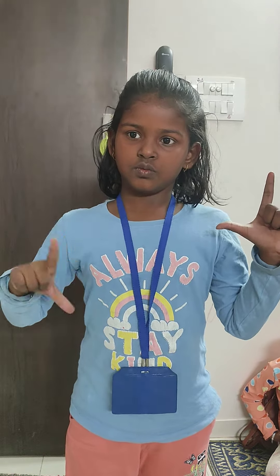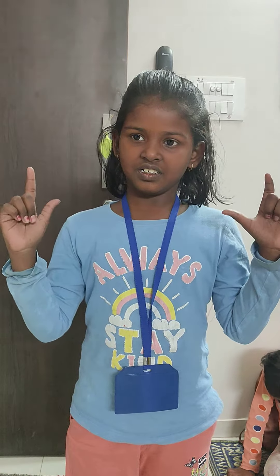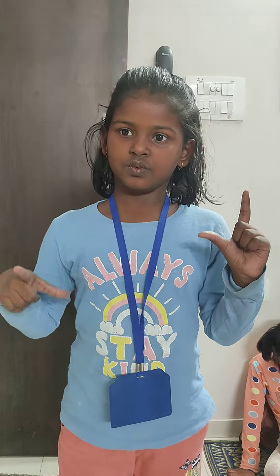32. Wrong. 2 minus 1 plus 3 minus 2. 3. Wrong. 12 plus 1 minus 3 plus 12.